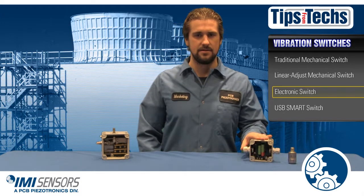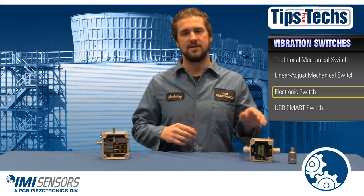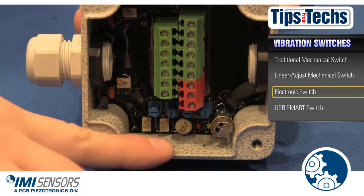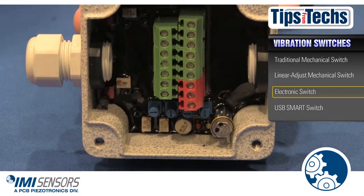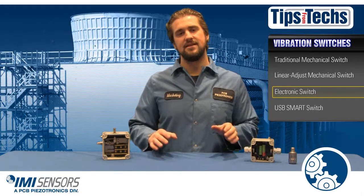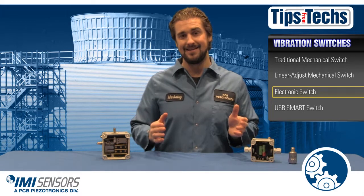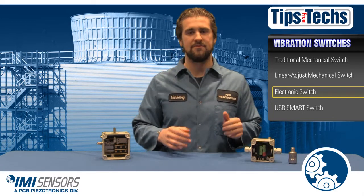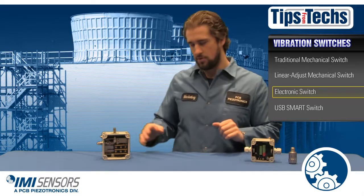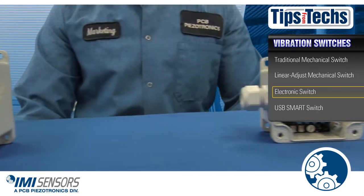Electronic switches have more capabilities than mechanical switches. The electronic switch has its own internal piezo accelerometer. It also has four pots which can be used to adjust your set points. It responds to velocity and acceleration and has a 4 to 20 milliamp output, making it easy to connect to your PLC. It can provide analog vibration data for your fault analysis. It is also a little bit smaller than the mechanical switch, making it a little bit easier to mount.